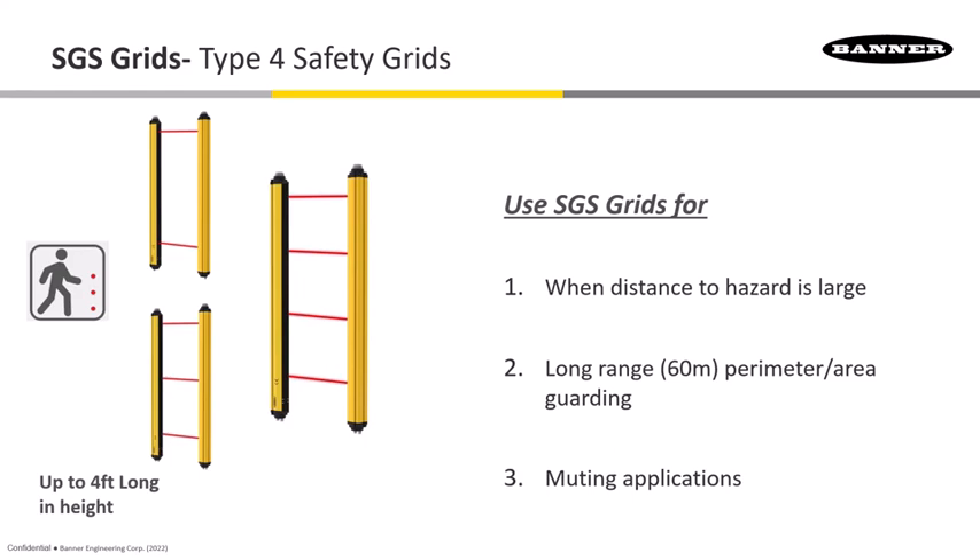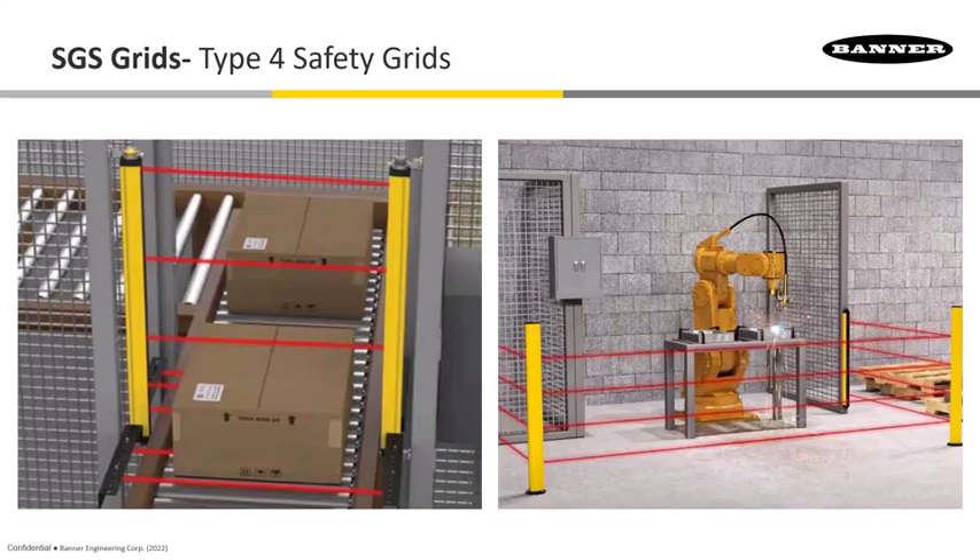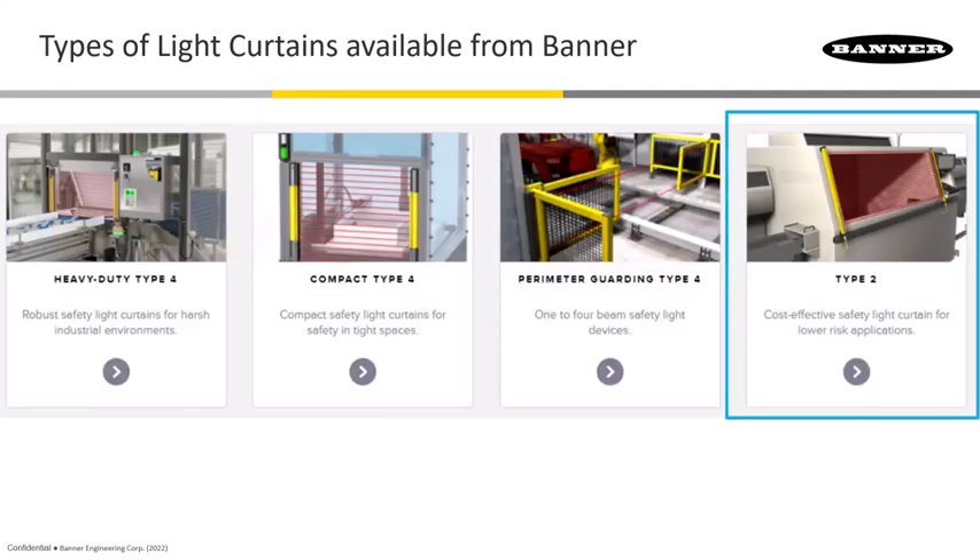The SGS also has models with built-in muting, so you can protect an area where a package is coming through and administer muting right at the grid itself. On the left, mute arms with photo eyes handle muting as a box transitions through the light curtain. On the right, mirrors angled at 45 degrees allow beams to bounce and cover three sides between a single emitter-receiver pair.